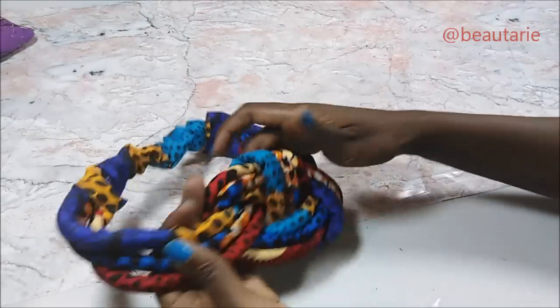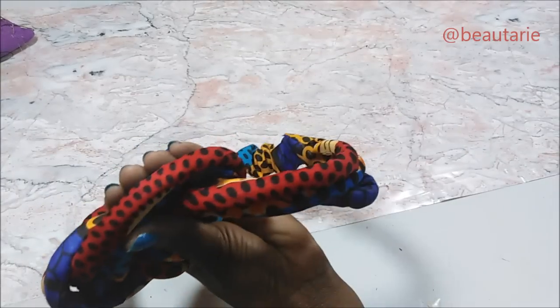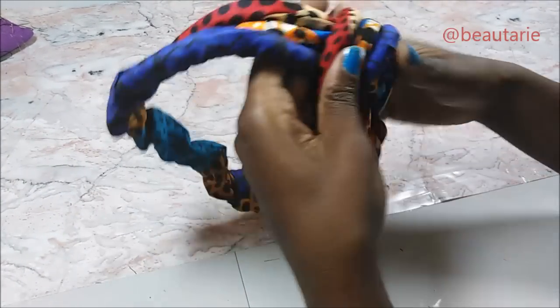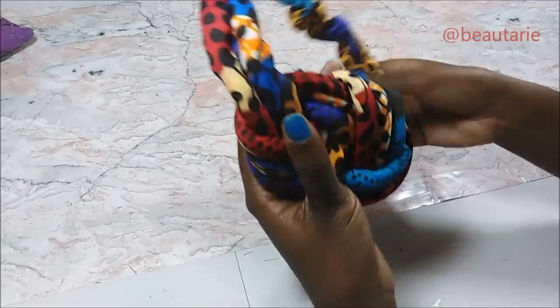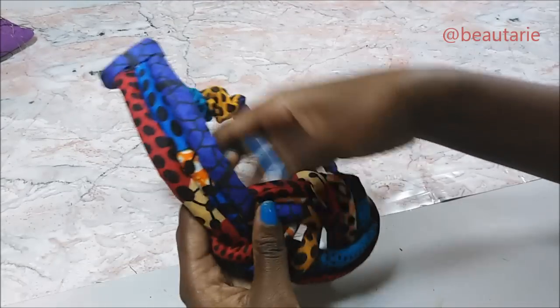That is basically almost the end of the video. The last step is to make sure that your knot does not come apart or move. After manipulating it and making sure it's neat, you put some hot glue onto it to make sure that the knot stays in place.